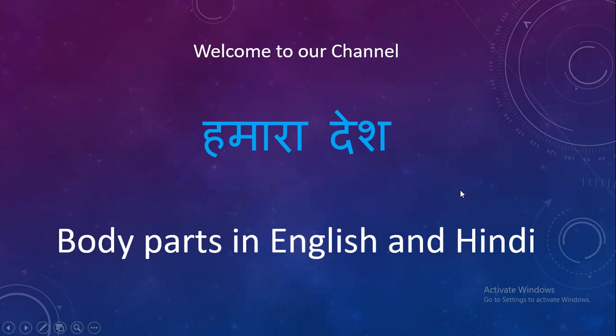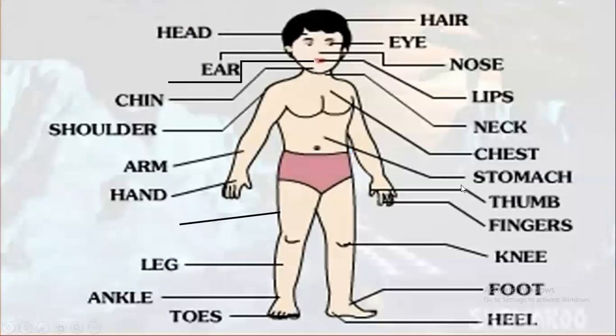Hair - baal, eye - aankh, nose - naak, lips - hont, neck - gardan, chest - chaati, stomach - pet.